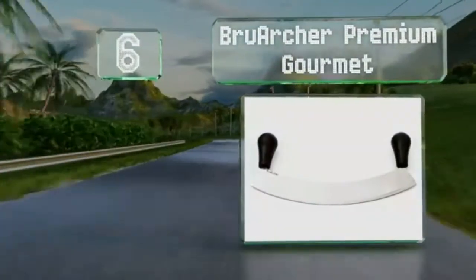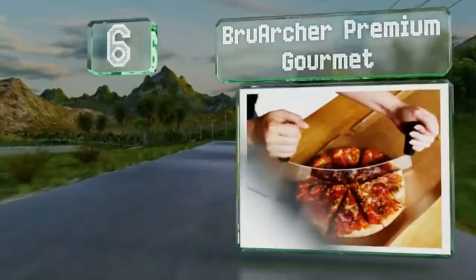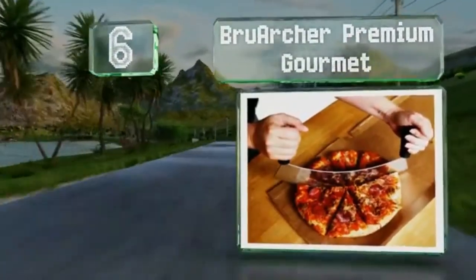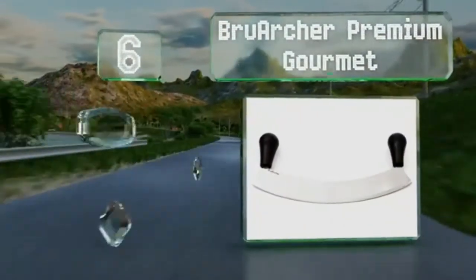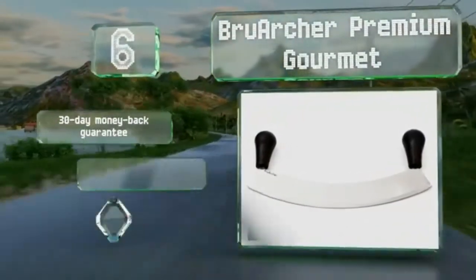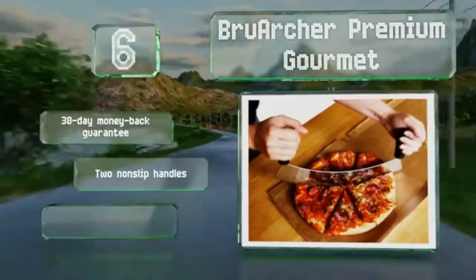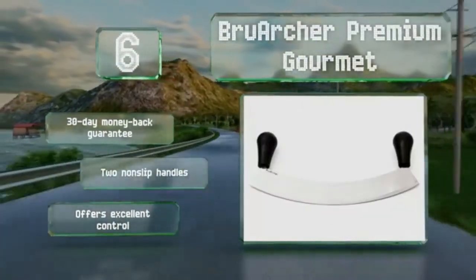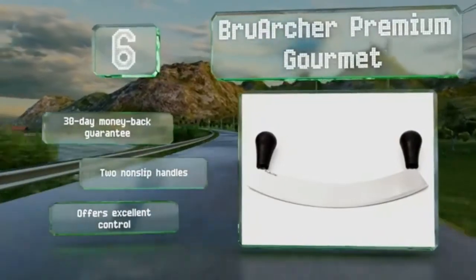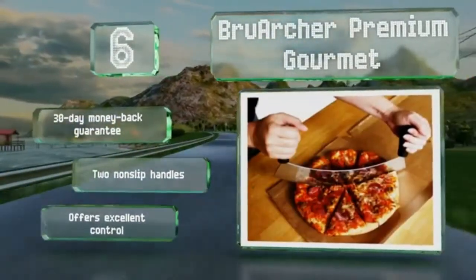Moving up our list to number 6, the company that makes the Brew Archer Premium Gourmet consulted with professional chefs and restaurant owners before completing their final design to ensure it was of commercial-grade quality, so you don't have to worry about it degrading if you subject it to rigorous use. It comes with a 30-day money-back guarantee and two non-slip handles, and it offers excellent control.